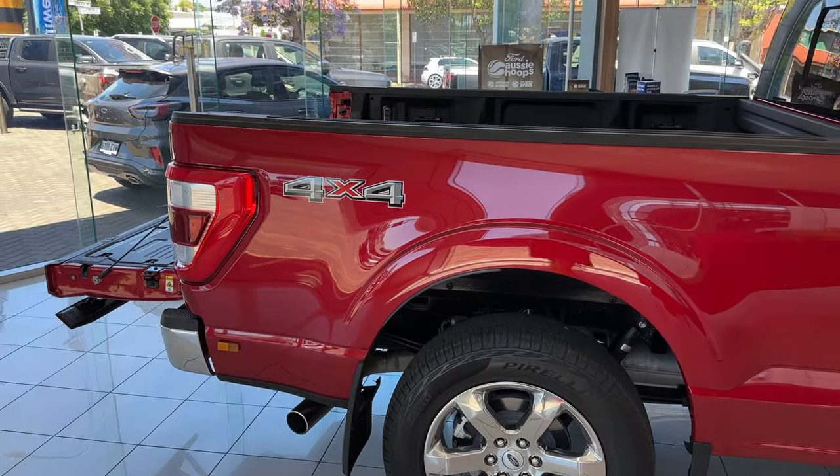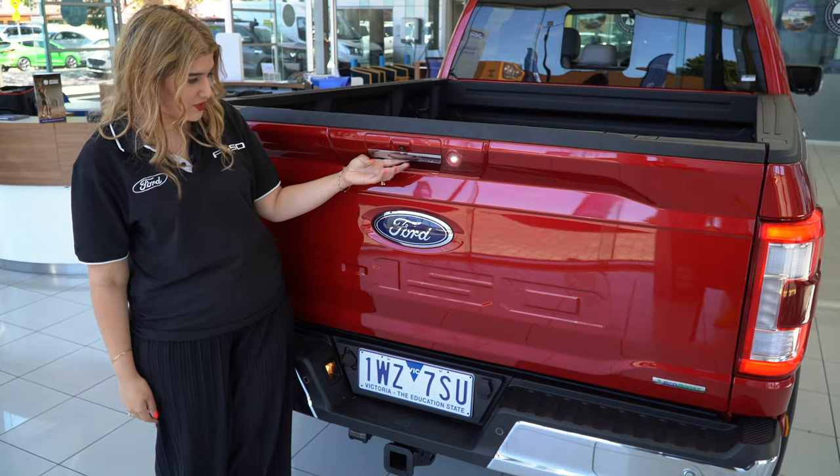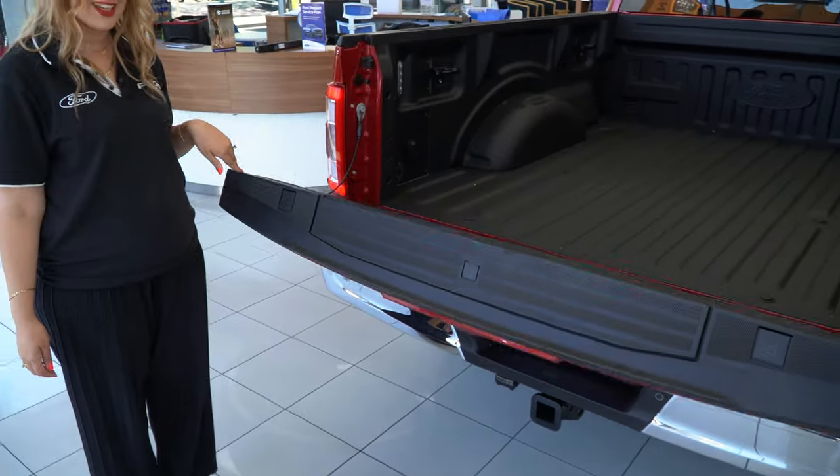Moving to the back, it does have the 4x4 sticker with the chrome exhaust. Moving towards the tailgate, it has a button for a fully electric release.